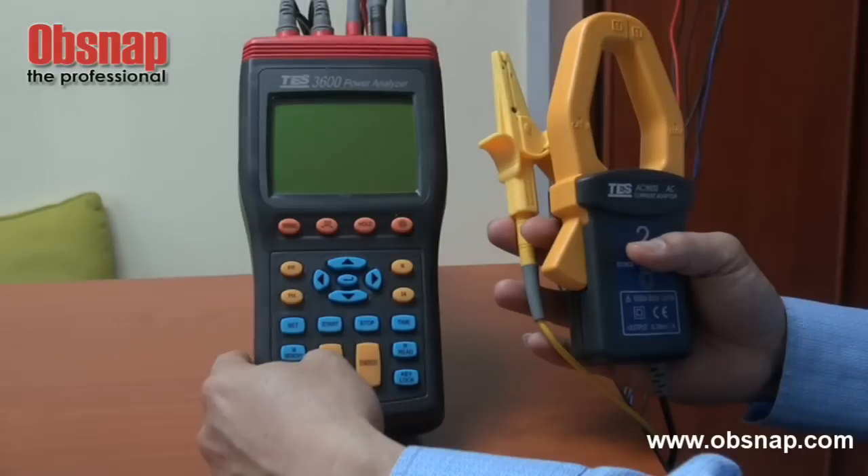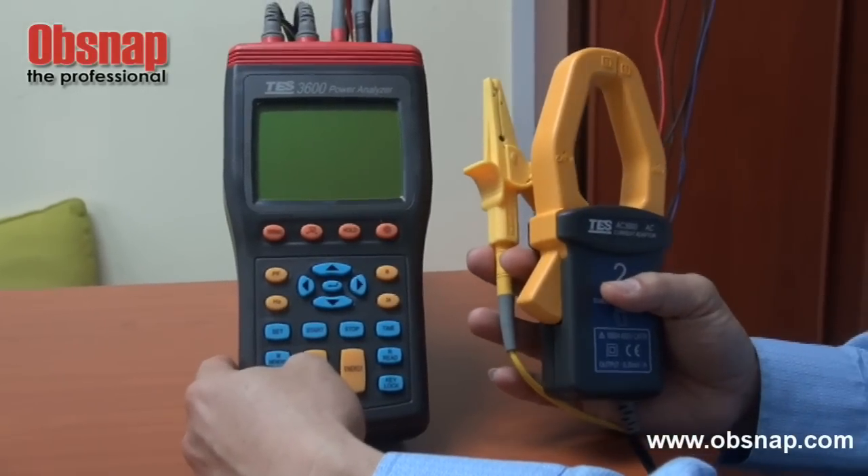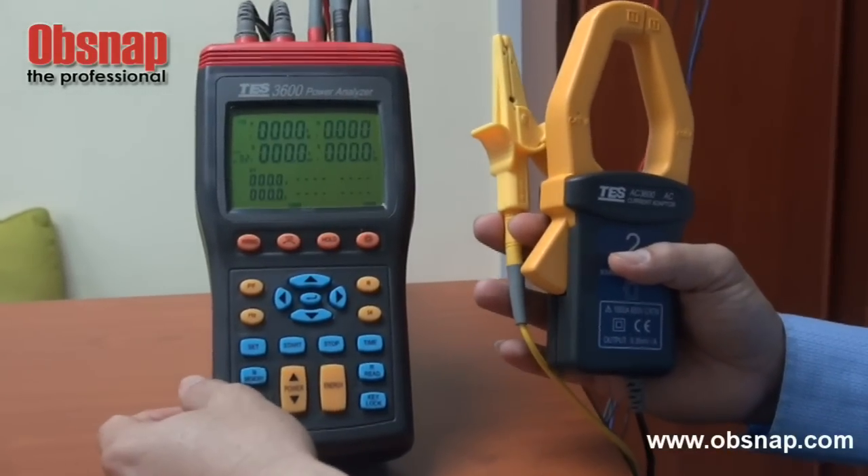Good morning. This is a TEST 3600 power analyzer. To turn on, this is the button.